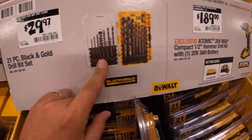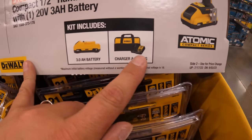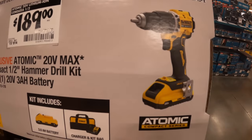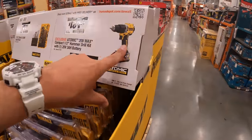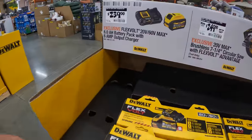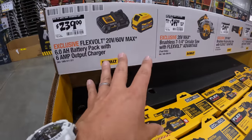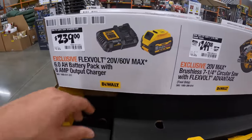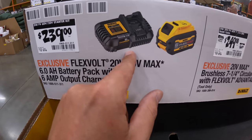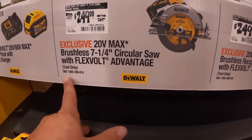$29.97 for this 21-piece black and gold drill bit set. $189 as a kit — that 3 amp hour battery has 21700 cells, comes with a charger, bag, and the new Atomic hammer drill. I did buy the new Atomic drill driver, which will be in a video soon. I'm accumulating my purchases from this sale for a garage video featuring these tools. $239 for the six amp hour FlexVolt battery and a semi-fast charger. $249, was $269, for the circular saw FlexVolt Advantage 7-1/4-inch.